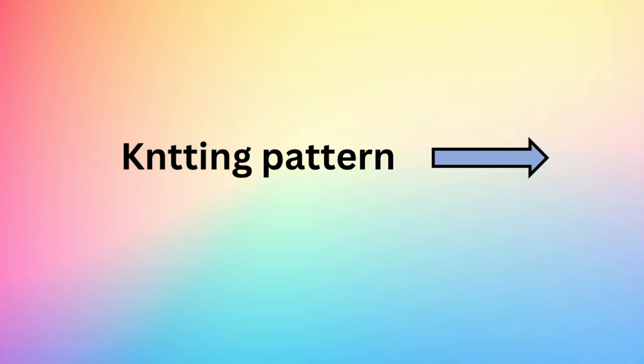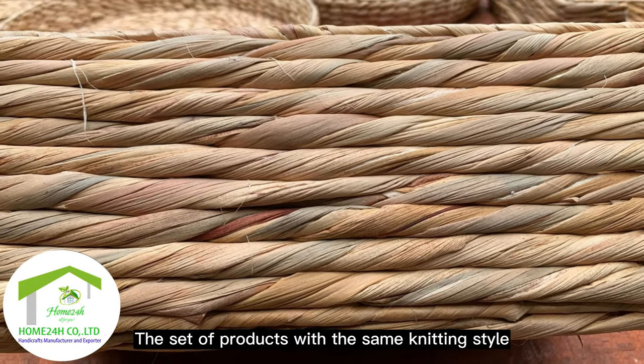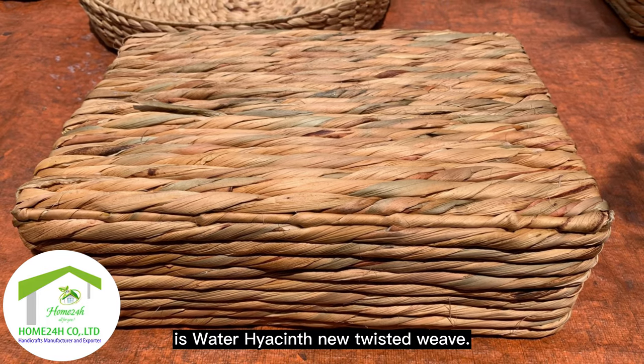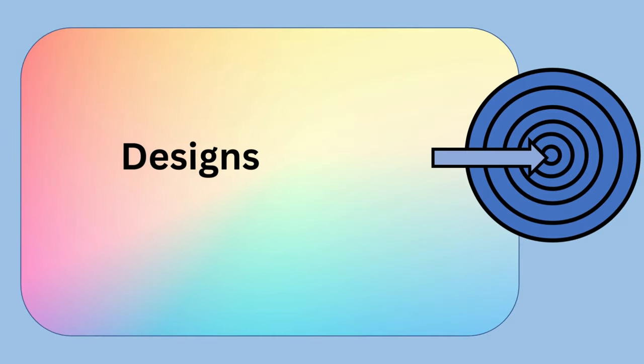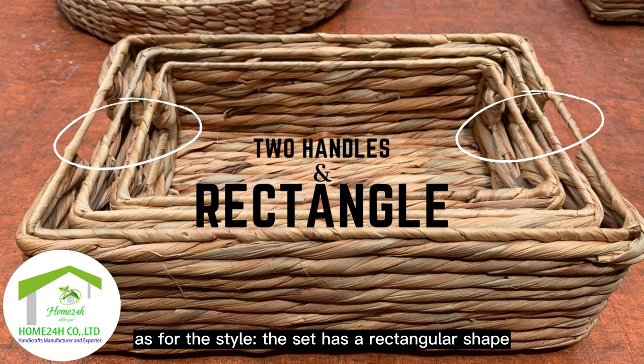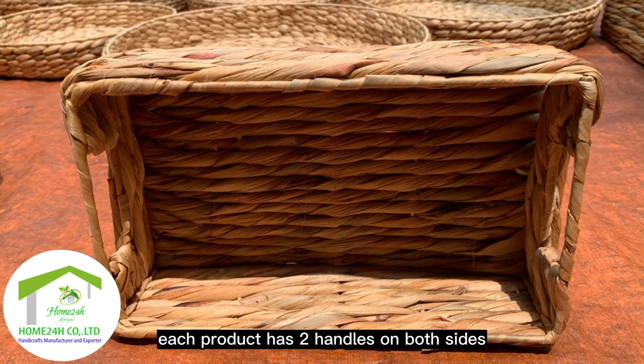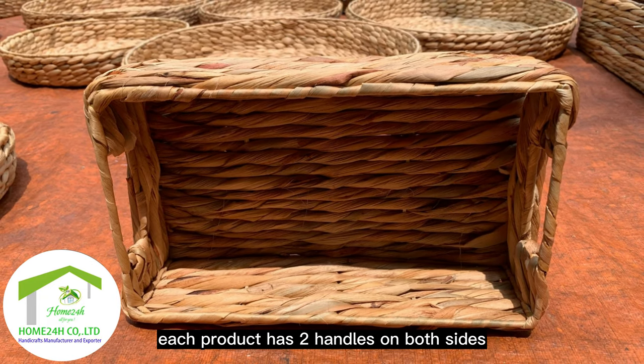About the knitting style: the set of products features a water hyacinth new twisted weave. As for the design, the set has a rectangular shape, and each product has two handles on both sides.